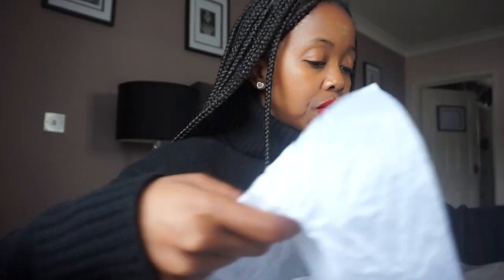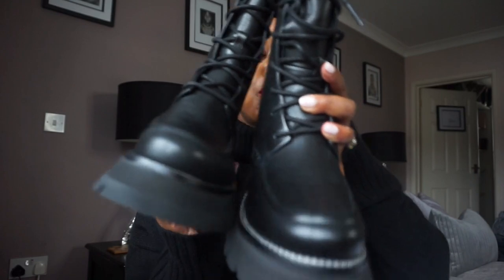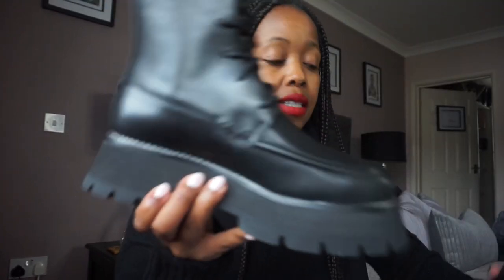They come with a dust bag, which is quite generous. There's only one dust bag and I'm assuming it's going to fit both boots. As I've said, they are military style. So let's quickly show you guys — here are the boots.